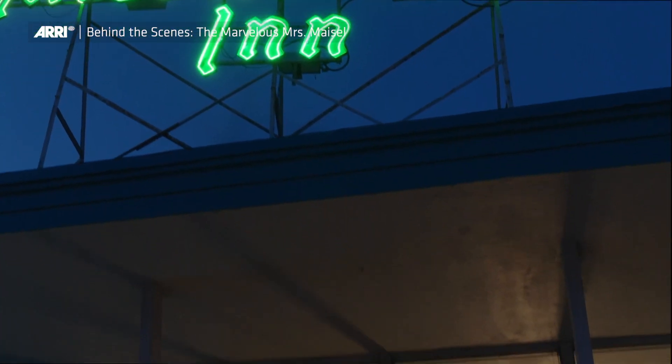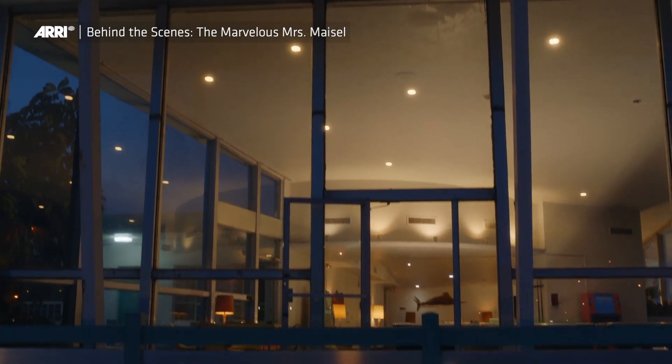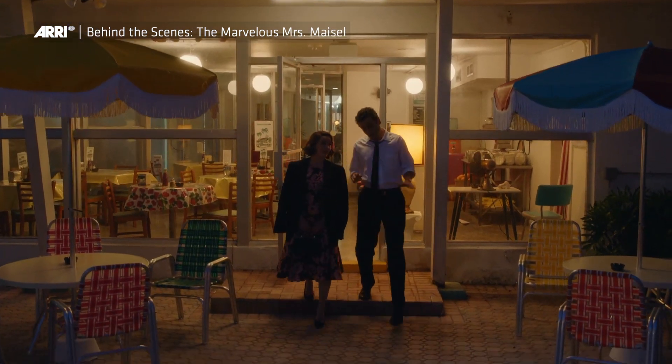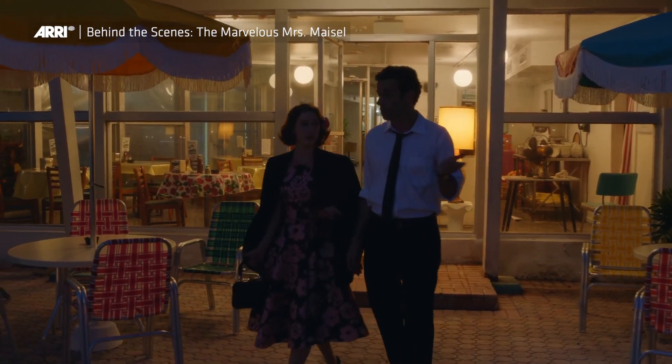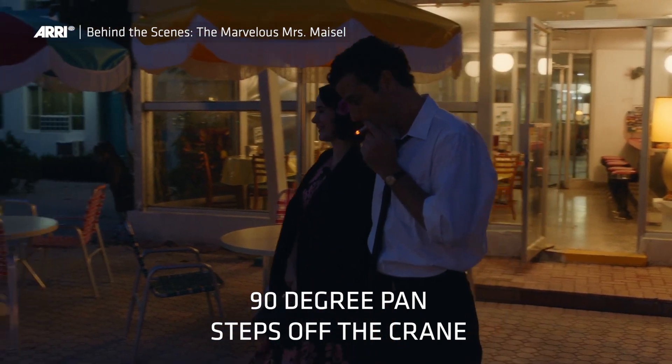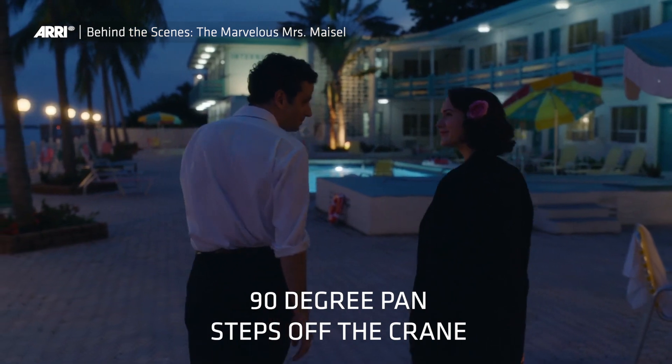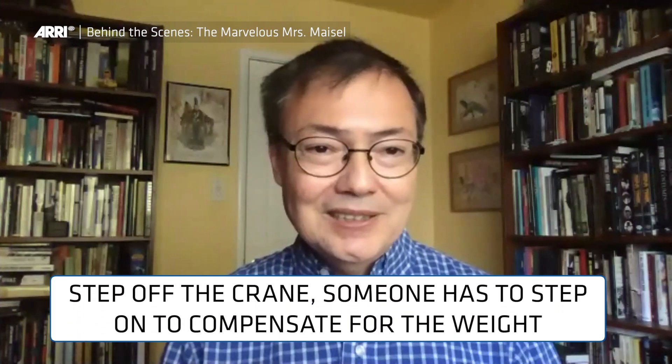The shot starts out with another step off of a crane with a Steadicam. We start on the neon sign in the sky, crane down to reveal Midge and Lenny coming out of a diner area, and the camera pans like 90 degrees and starts to chase them. At that point the Steadicam steps off the crane and starts to follow them. Right off the bat, the problem is that whenever you do a step off of a crane, someone actually has to step onto the crane to compensate for the weight, and then the crane is there for the rest of the shots. So as we chase their backs, the crane is behind them with a grip standing on it the whole time.